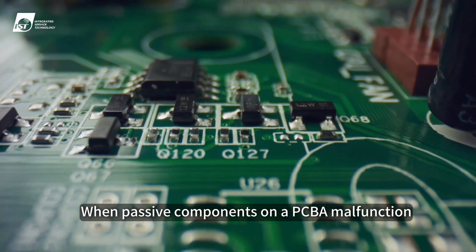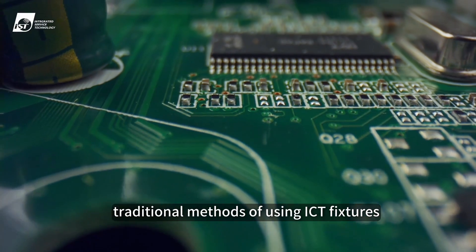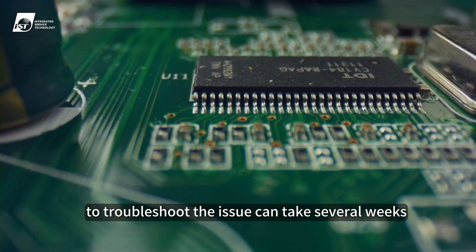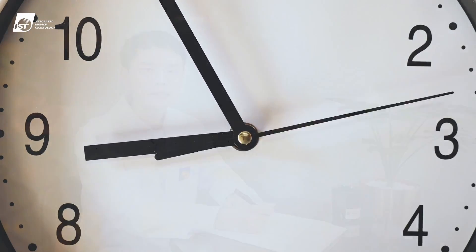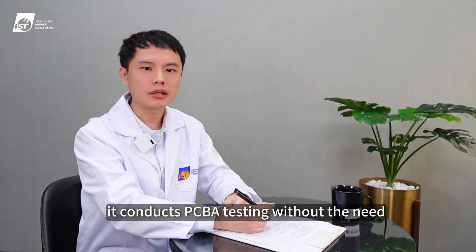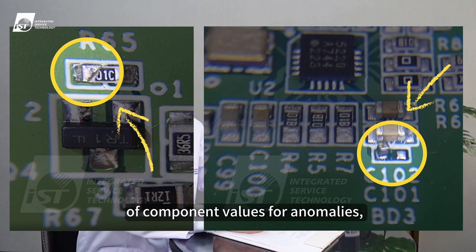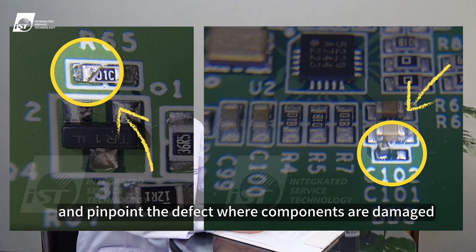When passive components on a PCB malfunction and there are numerous components on the board, traditional methods of using ICT fixtures to troubleshoot the issue can take several weeks. Since ICT flying probe testing conducts PCB testing without the need for additional customized fixtures, this allows for quick confirmation of component values for anomalies and pinpoints the defect where components are damaged.